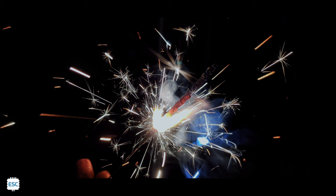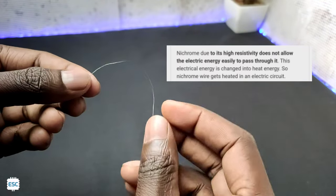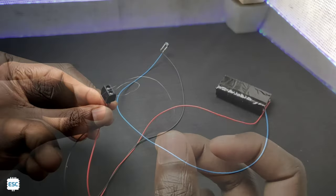To ignite the fireworks, of course we need heat or fire. Here I am going to use Nichrome wire. Nichrome wire has high resistance, so when a current passes through the wire, it will generate heat.